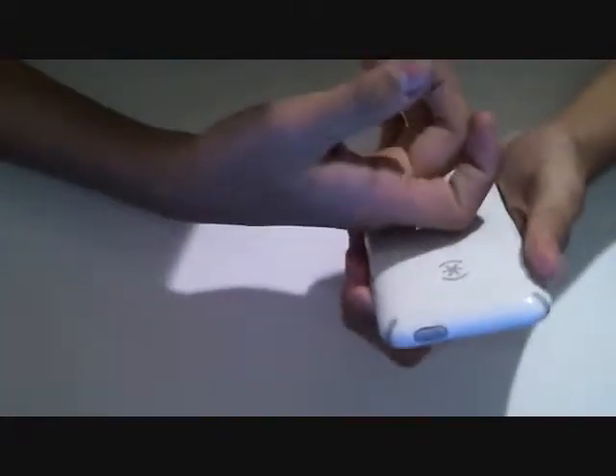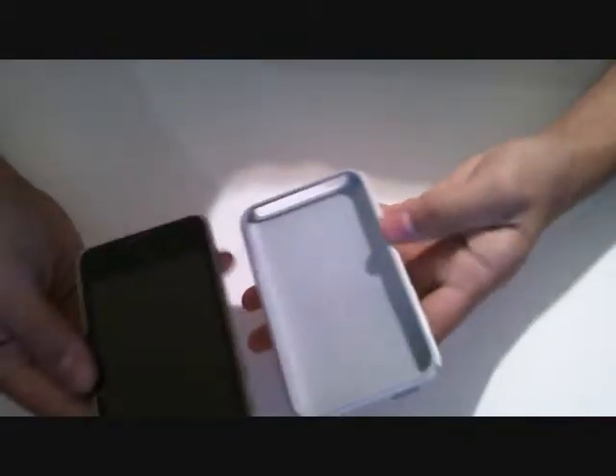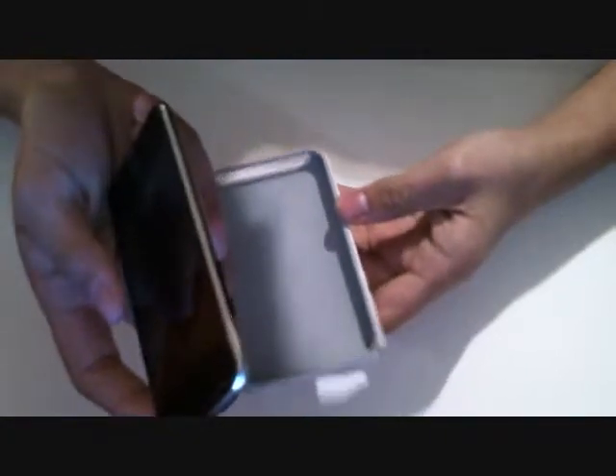The case is hard plastic on the outside and rubber on the inside. To put this case on, you have to feed it through the volume rockers first — like that. As you can see, I already have it partially on. All you have to do is push the other side in and there you have your Speck CandyShell on your iPod Touch.